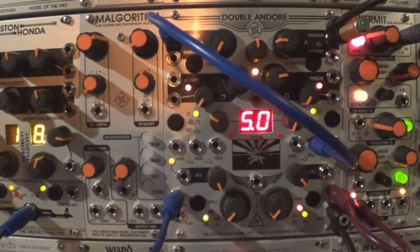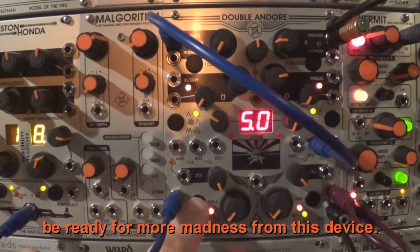When both sides are in cross modulation mode, be ready for more madness from this device.